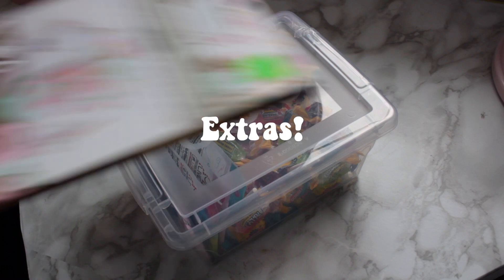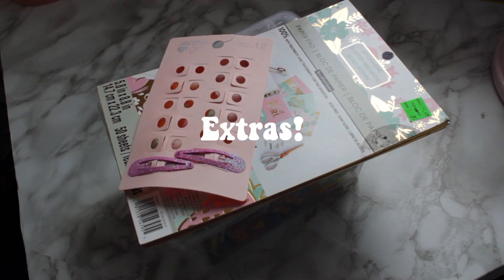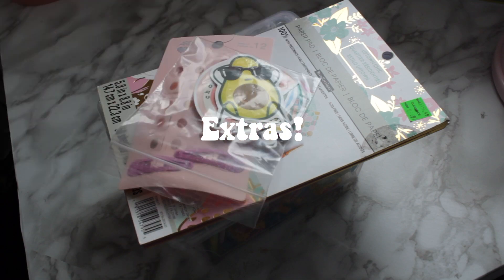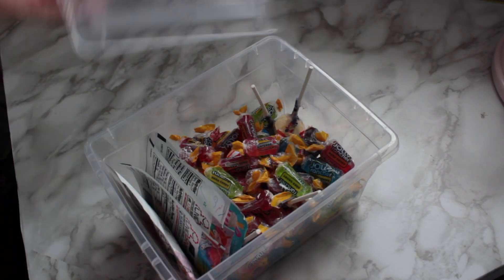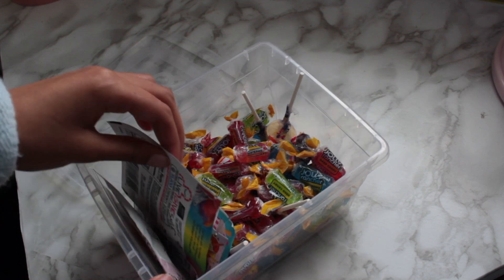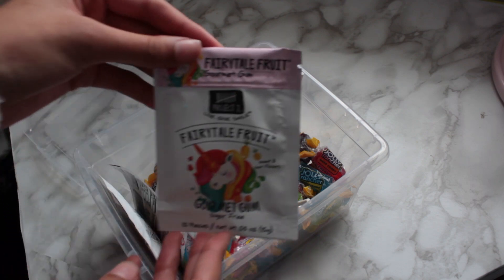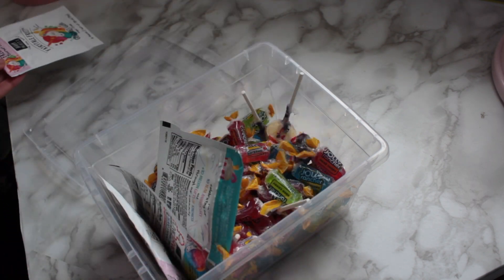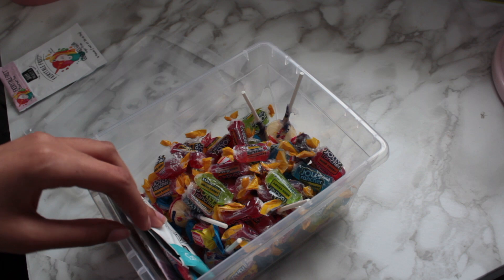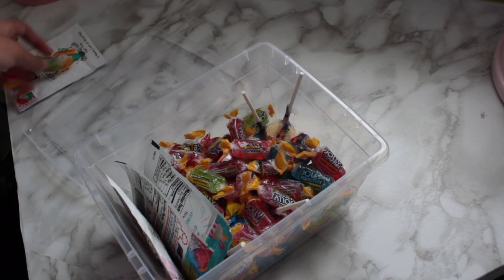So now let's get into the extras. This customer paid almost $100, so I do want to put in lots of extras to show how much I appreciate the purchase. I have my little candy box here and I'm going to put in some of this gourmet gum. I love this gourmet gum — it's so cute and it's perfect for packages. And I'm also going to be adding two little Jolly Ranchers.